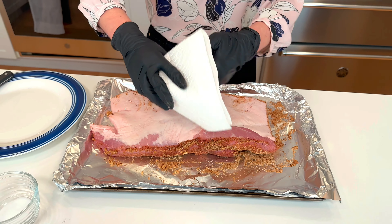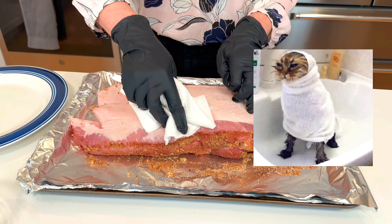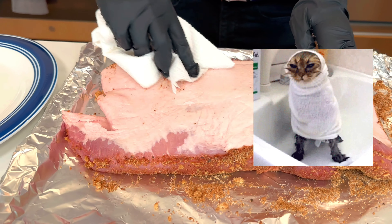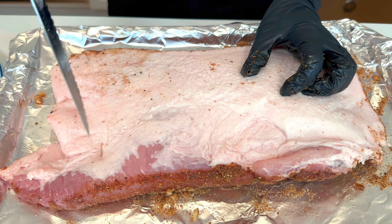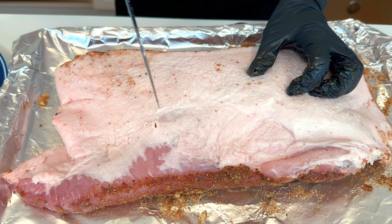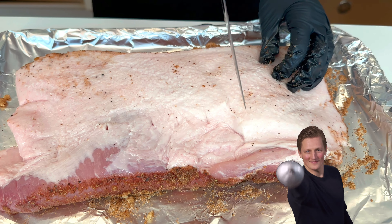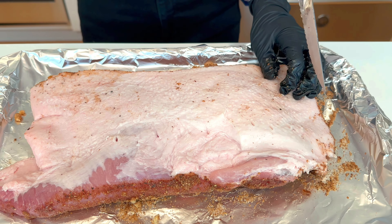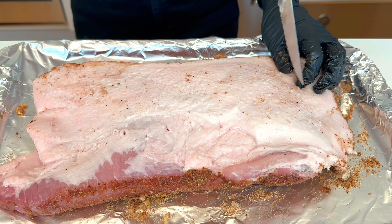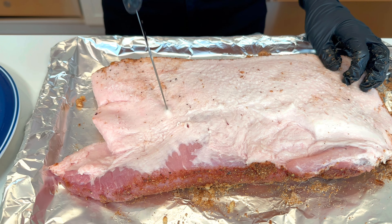Take a paper towel and pat the skin as dry as possible. You really want to dry out the skin because you want it to get crispy in the oven. After you've patted dry, you want to kind of aggressively cut the skin in rows just like this. You don't want to go through the meat.